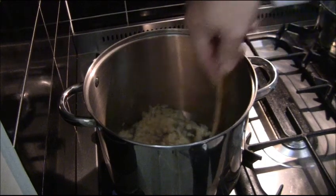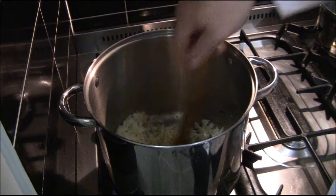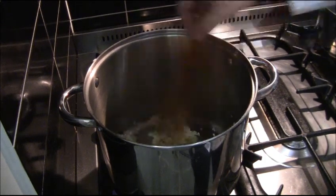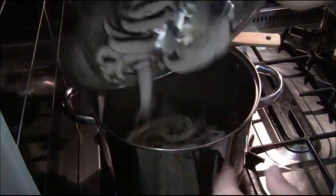I'm starting off with the pot on a fairly medium to low heat, just sweating off the onions without giving them too much colour. I've also added the garlic. I'll keep cooking it out until the onions go translucent and are pretty much cooked — about five minutes — then I add my portobello mushrooms first.